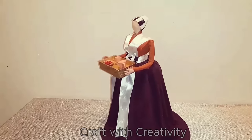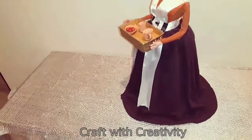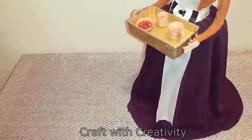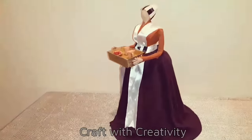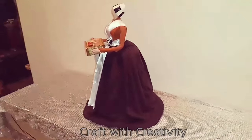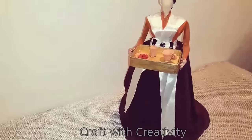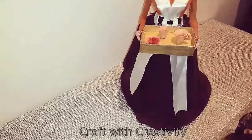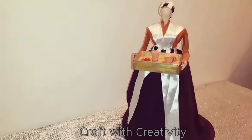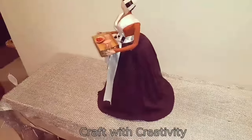Here we are done — the lady is ready to serve us! I really loved her and really enjoyed making this type of doll. I think I'm going to make more different ideas, and I hope you like these things which are totally different from the previous ones. Thank you so much for watching and for your support. Keep watching, keep subscribing, and don't forget to click on the bell icon so you can get notifications. Bye for now!